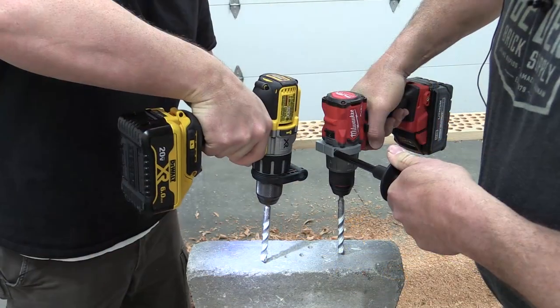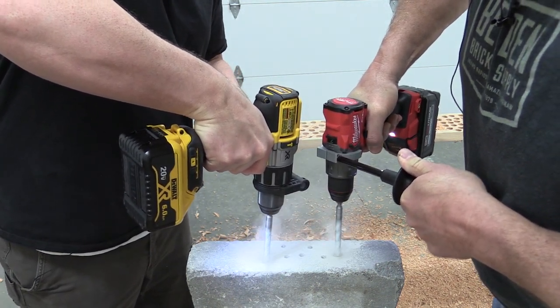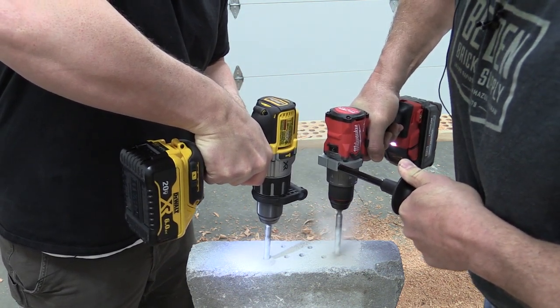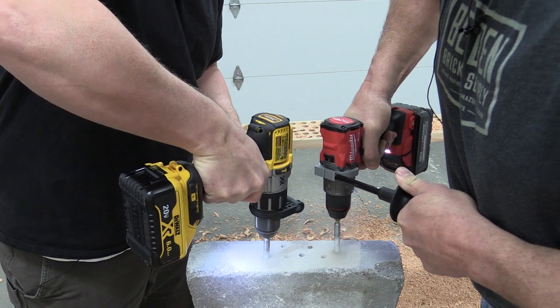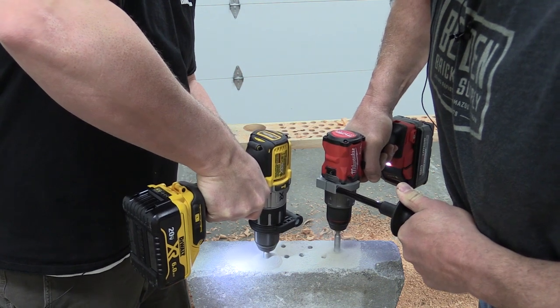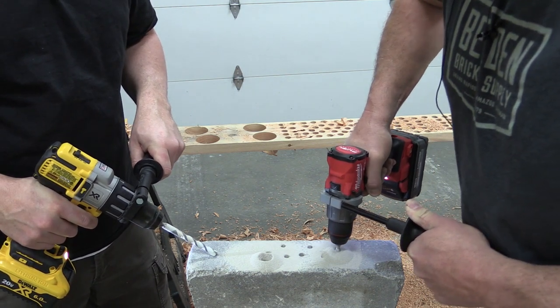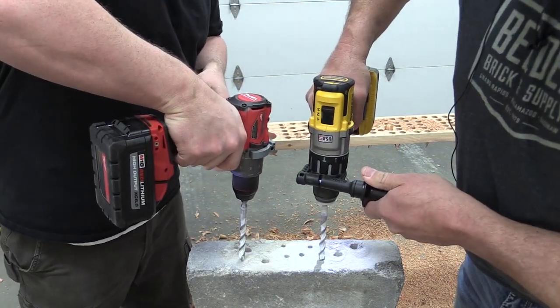At this point, let's see what a little concrete will do. We got out some half-inch concrete bits and had a little race — one, two, three, go. We ran a second round as well.